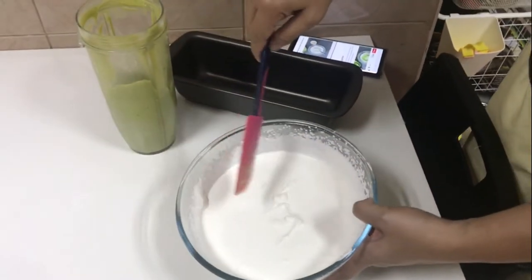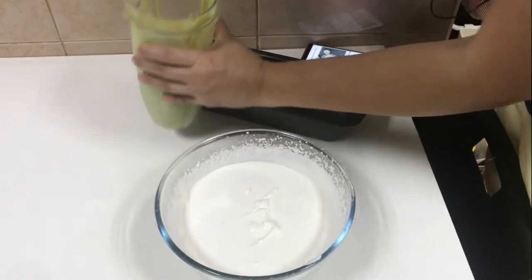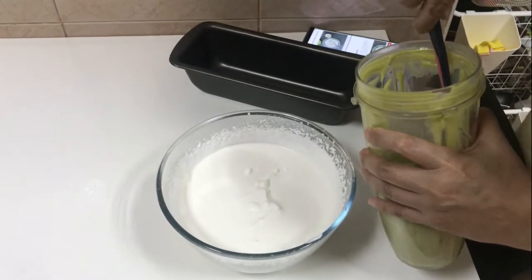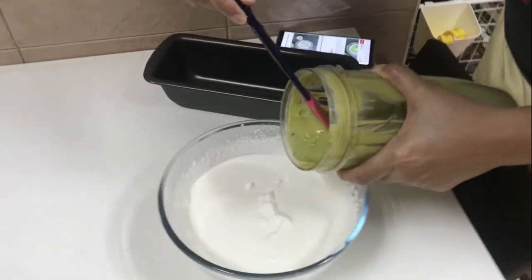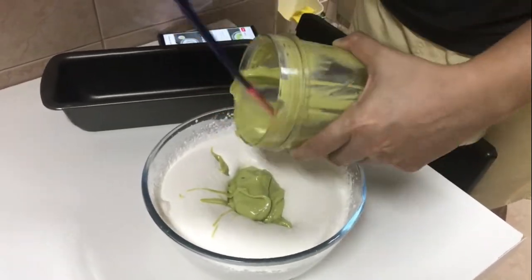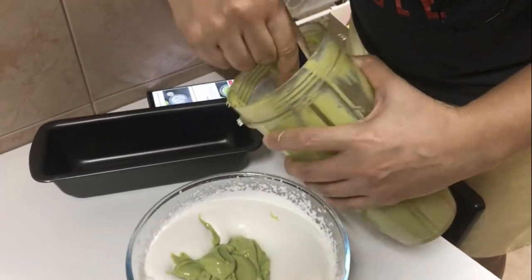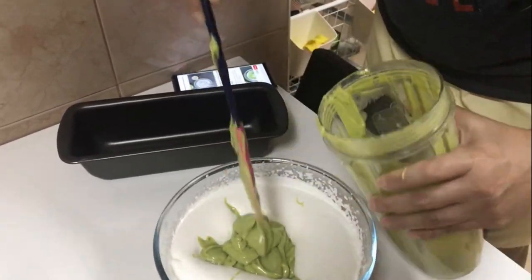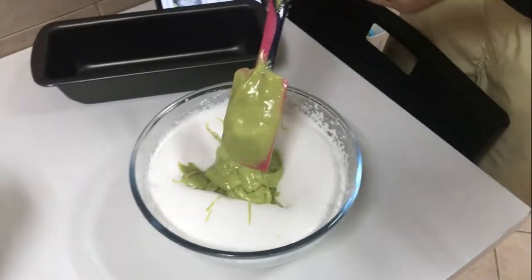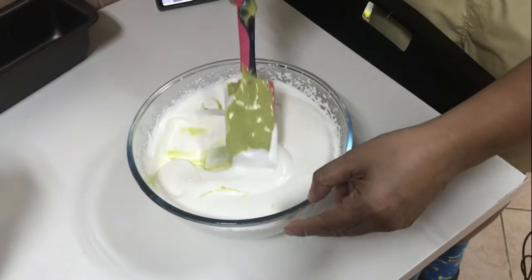Now that your whipping cream is ready, all you need to do is fold the blended avocado you made earlier into it. You don't mix it — you fold it. This is the way you fold it, like this.